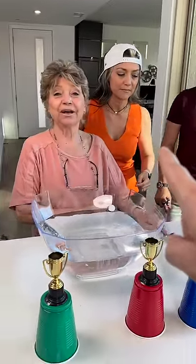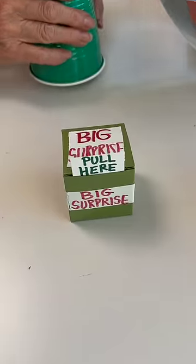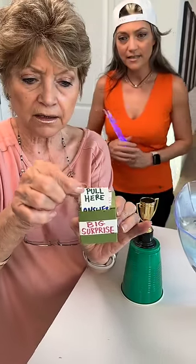All right, Grandma. So let's see what's under the green cup there. Can you imagine she gets the bad surprise? Please don't tell me bad surprise. The big surprise! Yeah, Grandma. All right. So it says pull here — go ahead and just pull it up.